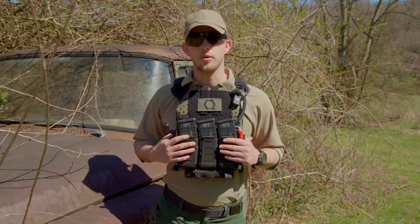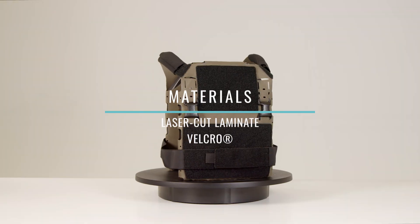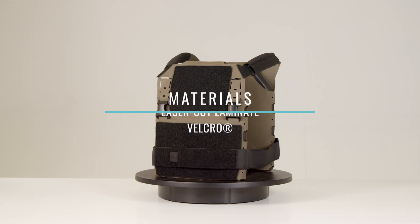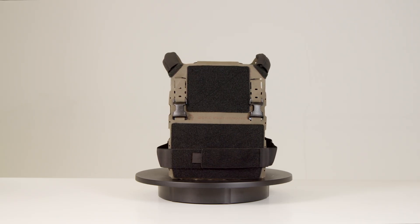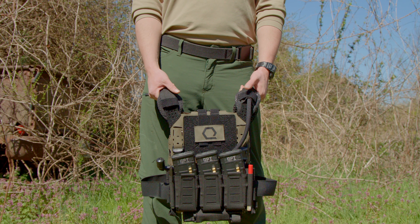Ice Plate SLK Gen 3 is built from laser-cut laminate engineered for maximum durability, hydrophobic properties, and weight savings. It includes premium components such as name-brand Velcro, shock cord, and an IRR-compliant 500D nylon outer shell.